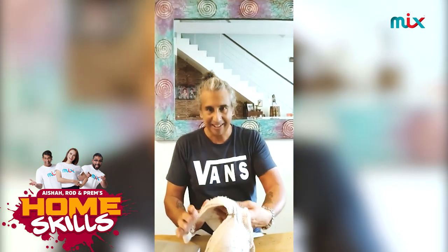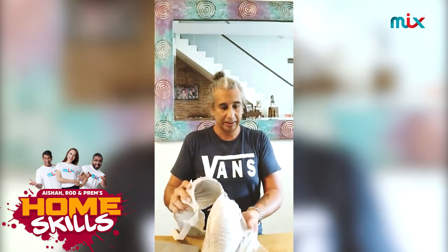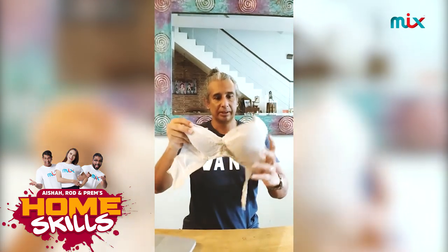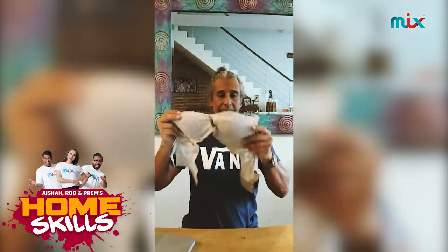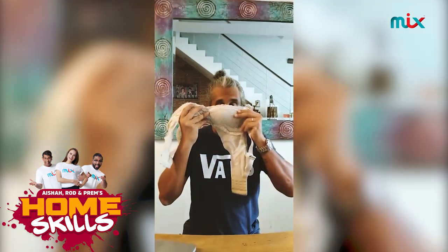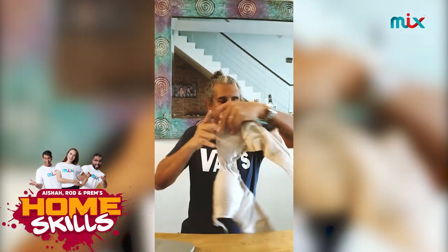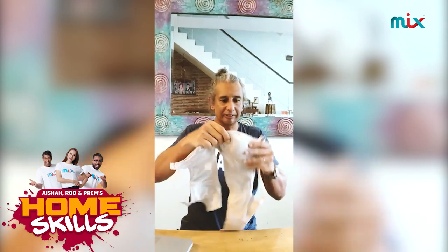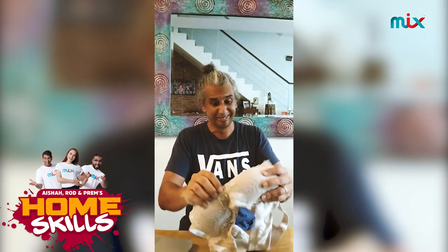Our new task is to make a mask out of a bra. This is my wife's bra. I gotta use the old brother. I'm gonna make a mask — this way or this way? Gotta figure it out. Bra mask on the way.